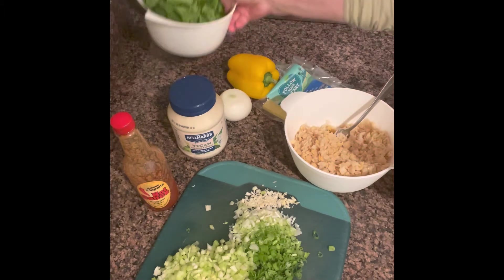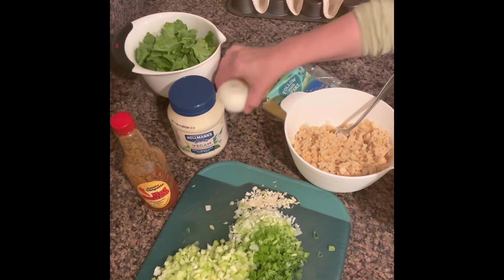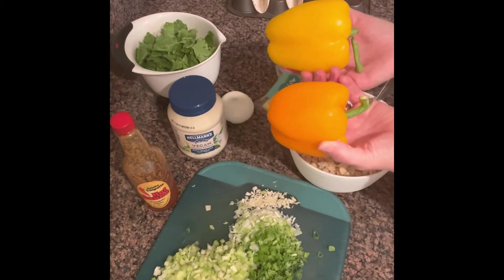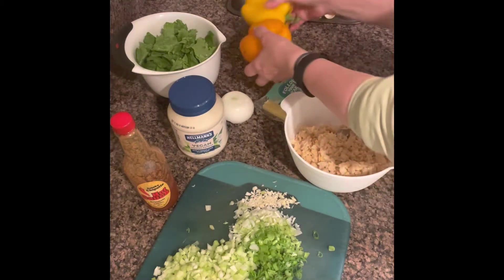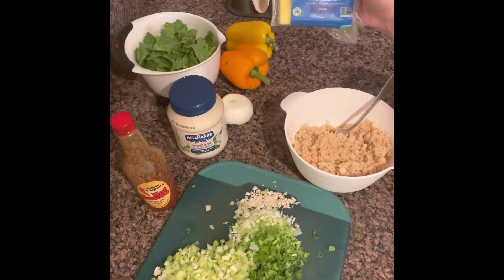The next filling will be salad. I have some homegrown salad here from my neighbor. I'm going to chop up a Vidalia onion real fine, and add some carrots and peppers for color — I have a yellow and an orange one, but you can use red and green, whatever you'd like. I'm also going to put some provolone slices, which are dairy-free, in my taco.